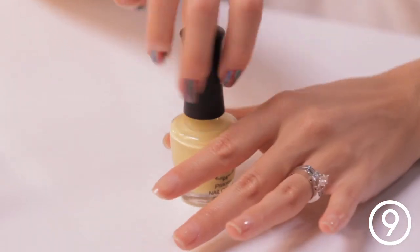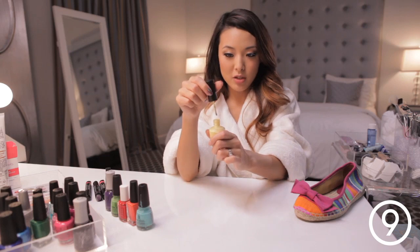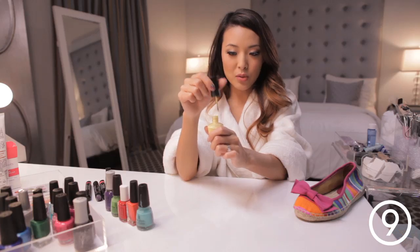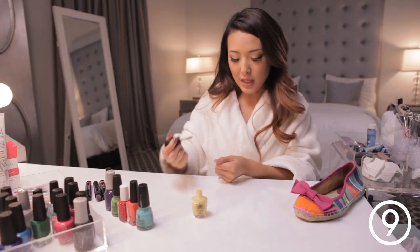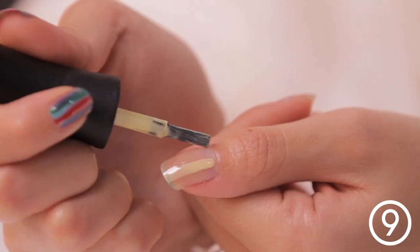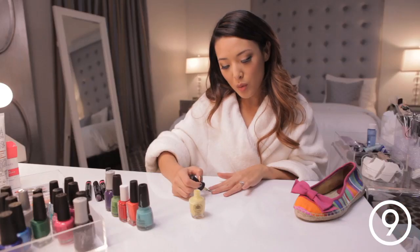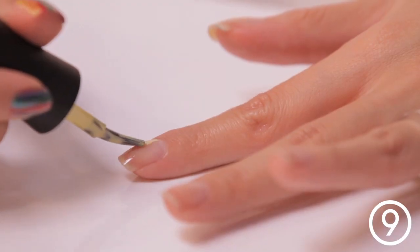I'm taking this banana yellow color and I'm going to pull the brush to each side so that the polish is only on the thin sides of the brush. Turning the brush to the skinny side, I'm just going to start at the cuticle of the nail and pull outward. You also want to vary where the stripe is on each nail so they're not all exactly the same.